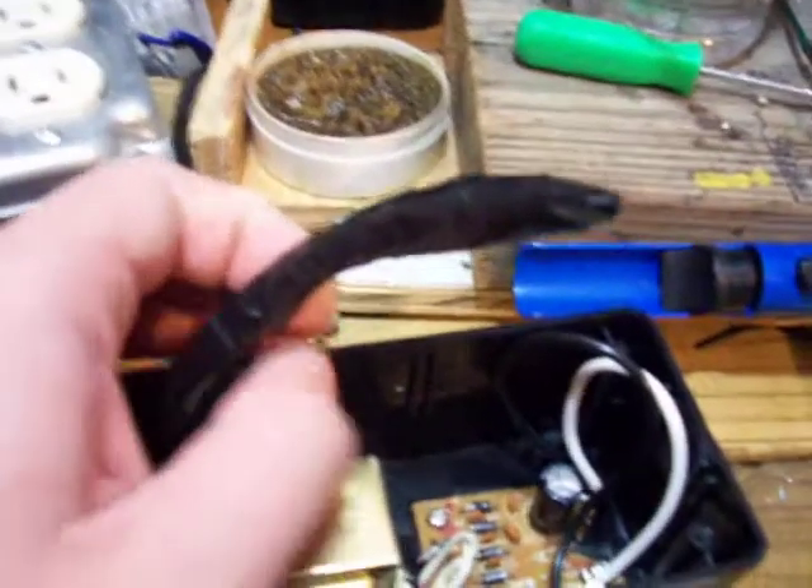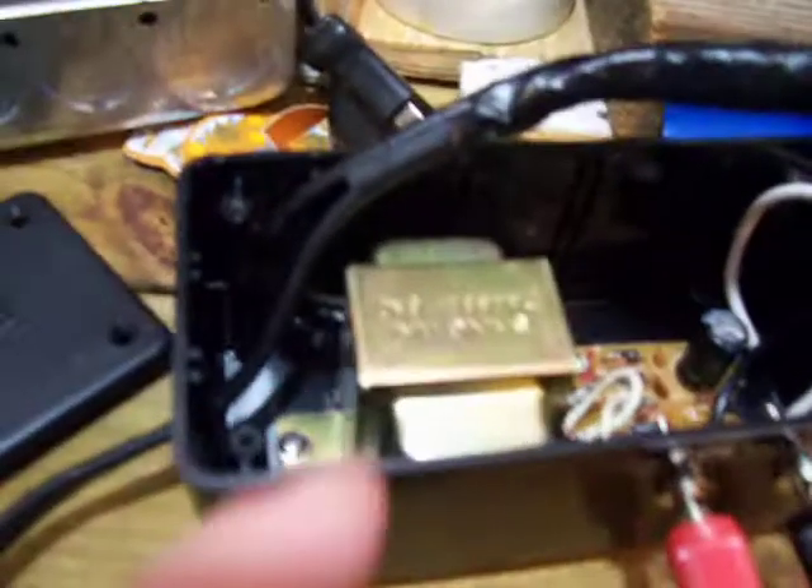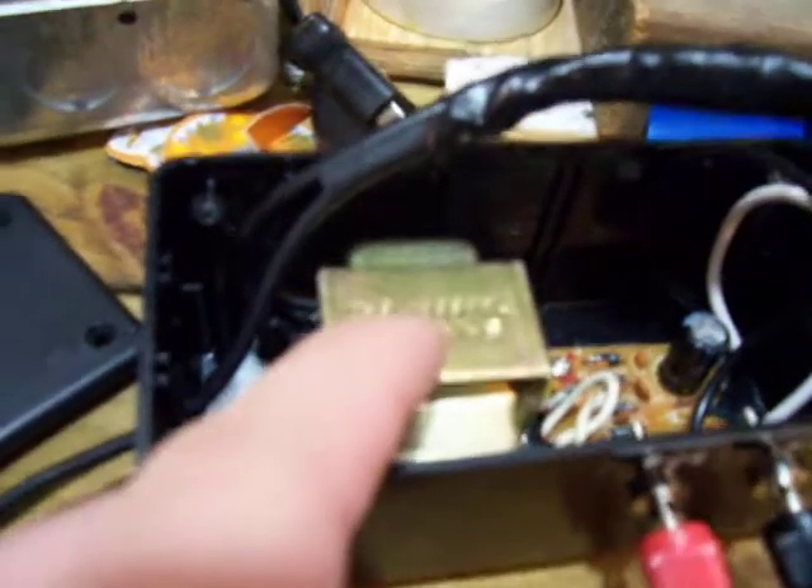Added some labels there to make it look a little more professional. Right here my AC power comes in. And here's my wire connection right there, a solder connection, which wires my 12 volt transformer here. And then it goes to the little circuit board right there.